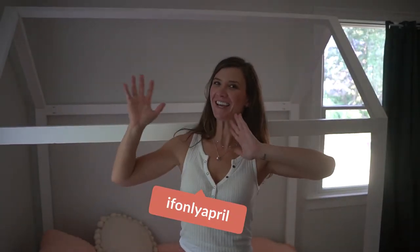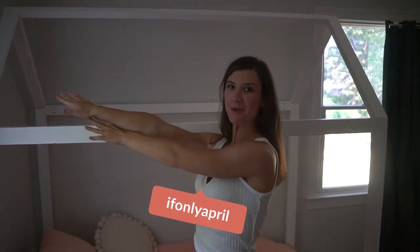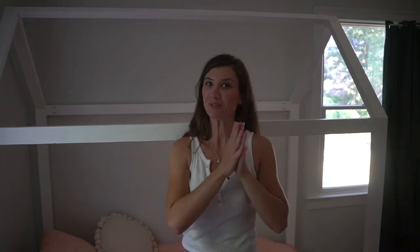Hi friends, Aprilos here, and today in today's episode I'm going to show you how to make this beautiful twin Montessori floor house bed.